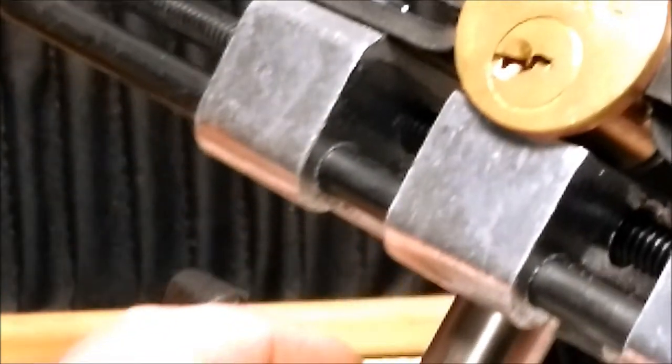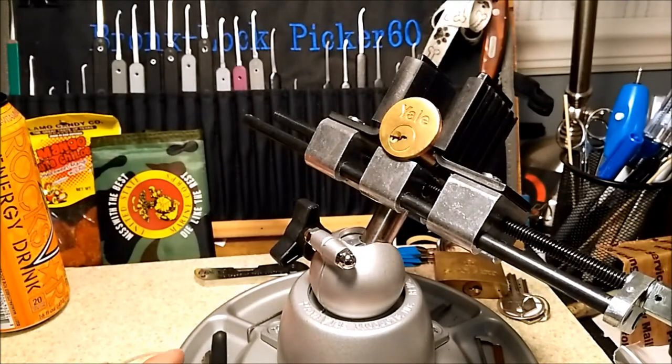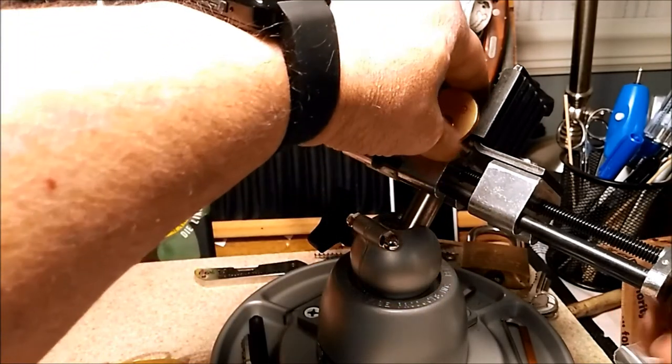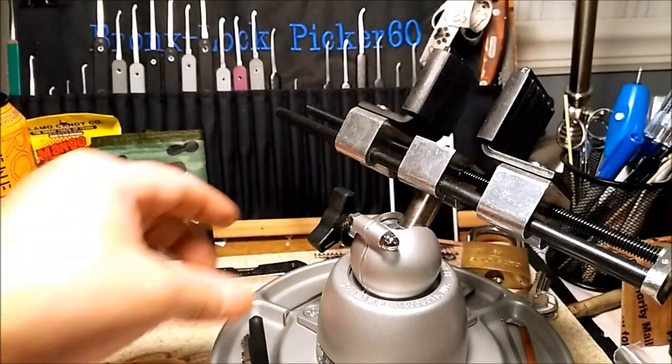Let's see if I can get my pinning tray in here without moving too much. Hey buddy — that's one of my cats, Salvatore. I'm going to have to move my vise or my pinning tray.